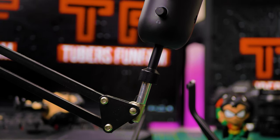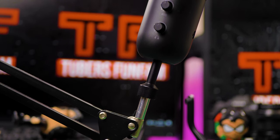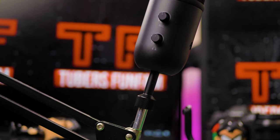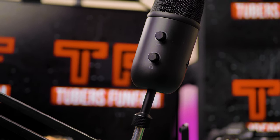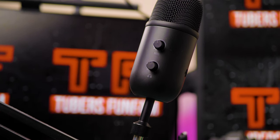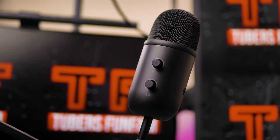Some of the key features: it comes with a desk stand and the possibility to mount on a boom arm or stand. It has a mute button, a gain knob, headphone volume control, and it comes with a good length USB cable.